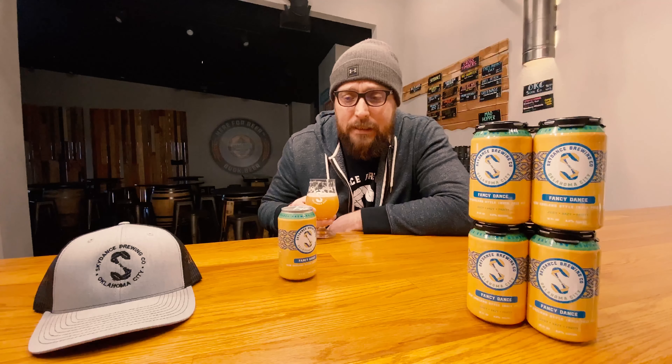There might be a little snow tomorrow, we'll see what happens, but come out this week or this weekend and get some of the fresh Fancy Dance — Simcoe, Mosaic, Citra. How can you go wrong? This beer is fantastic and I'm excited about it. Cheers! And for you guys in the Oklahoma Craft Beer Club on Facebook — Mike, everybody — this is for you guys. Cheers, boys! See you guys in the next one.